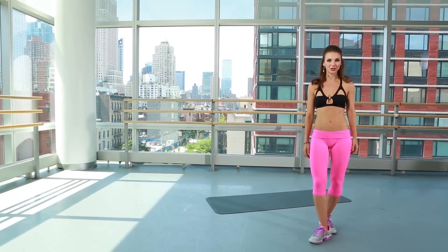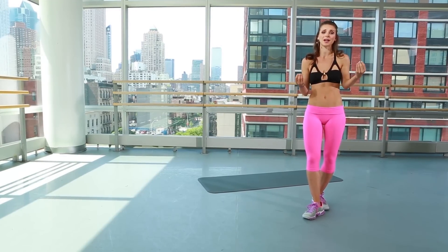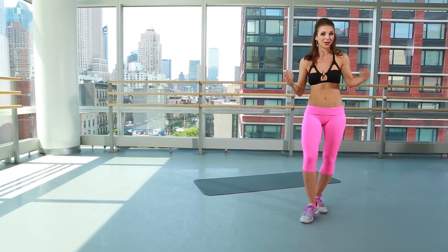I'm in the Alvin Ailey Studios in NYC and I'm going to take you through amazing exercises to give you those streamlined, beautiful dancer legs. Here we go.